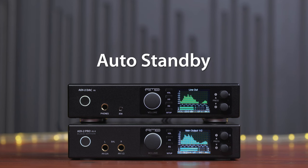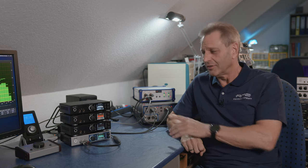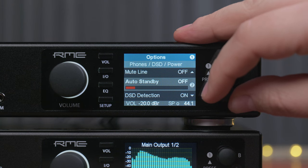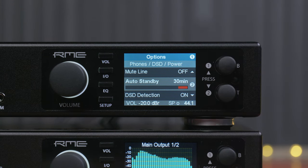Auto standby is a new function that turns off the unit after 30 minutes of inactivity — both for the audio signal and for the controls on the unit itself. If nothing happens after 30 minutes, the unit will enter standby mode.